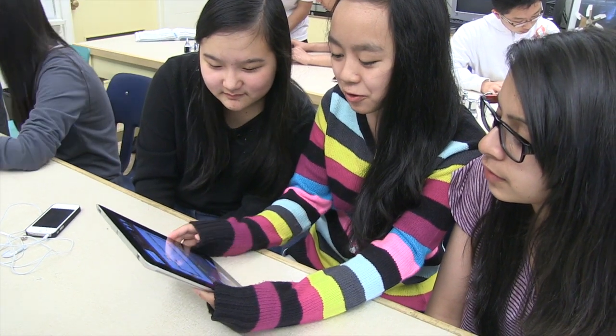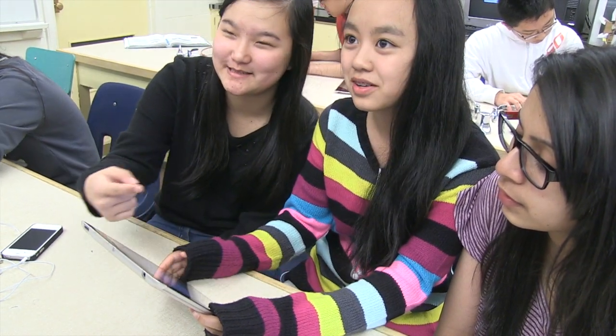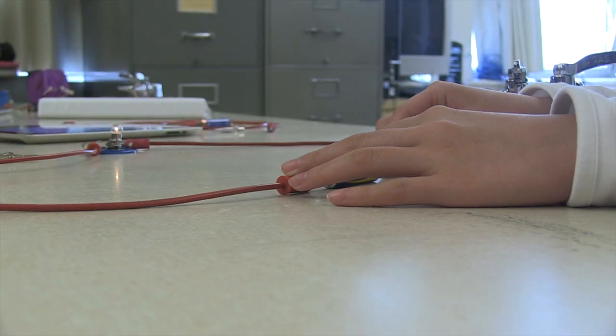We had to figure out a formula, and we figured out that the battery is divided by the resistors. So if you change the resistance — if you make more resistance — what happens? The light bulb, the light is dimmer.